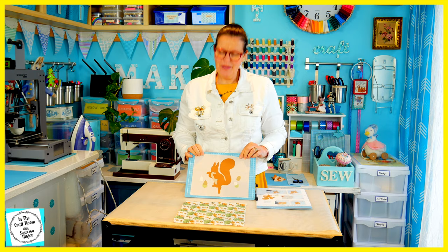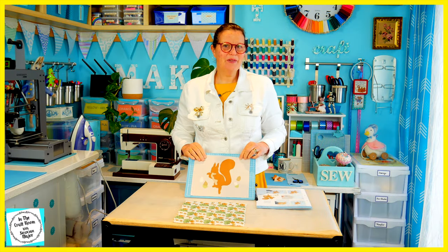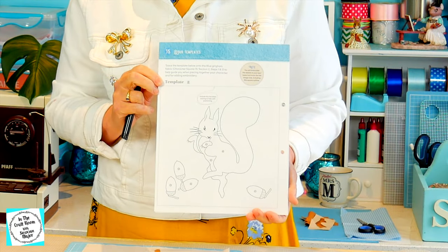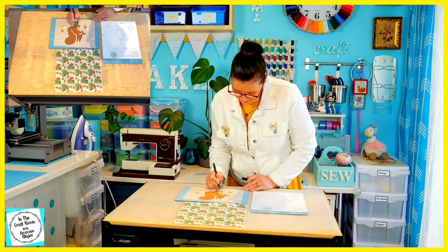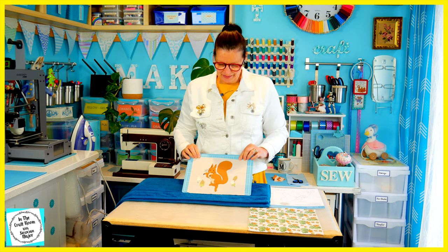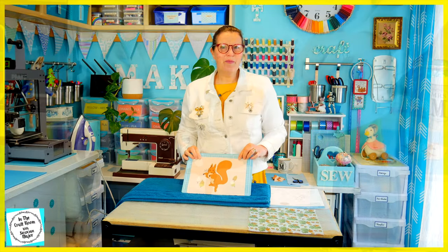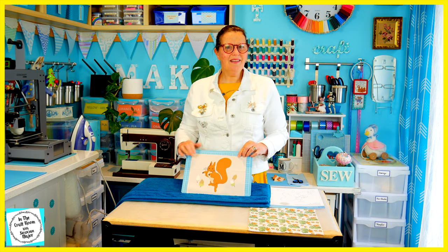Here we have Squirrel Nutkin and all of his applique pieces are now on the backing fabric. What I'm going to do next is to mark in all of his features with my fabric marking pen. I'm going to use template number 2 as my reference. So here we have Squirrel Nutkin — all his pieces have been ironed down and his details have been drawn in with a fabric marker.